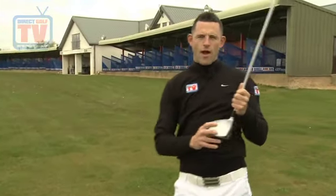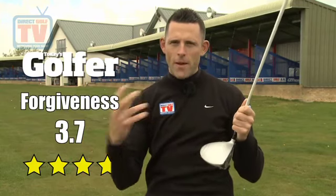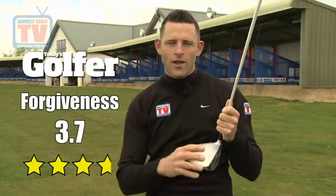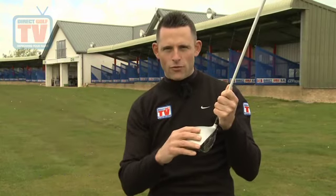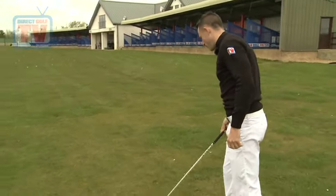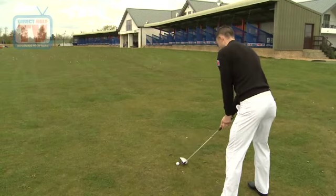Looking at the forgiveness of this driver, Today's Golfer rated it 3.7 out of five, which for a better player's driver is pretty good. It's not the most forgiving driver on the market, but for a mid to low handicap driver you still get quite a lot out of it. I can still do some unusual things with this — i.e. hit it off the floor — and it shows it still has some forgiveness to it.